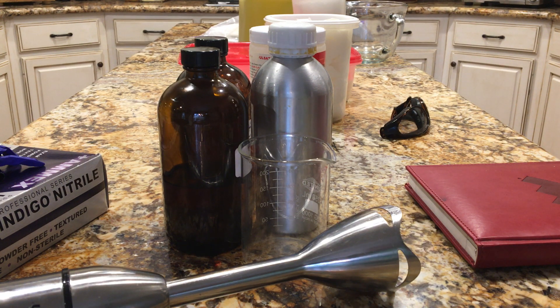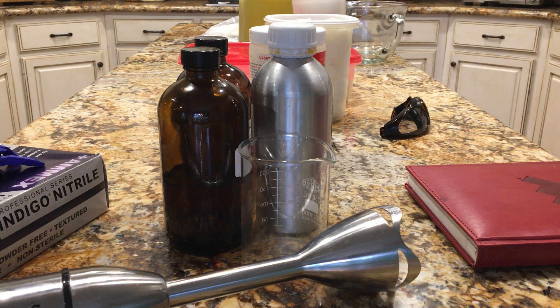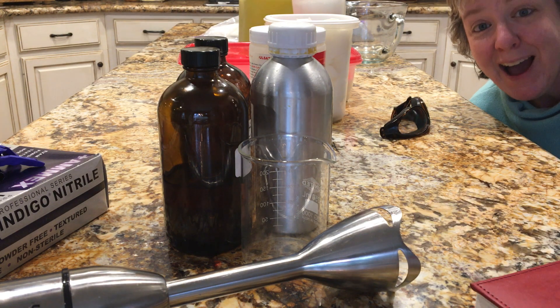Hello everybody, this is Christine at Spring Creek Bathworks. I'm going to poke my head around and try to get my face in here to say hi, especially because my mom has been watching my videos and she lives 1,800 miles away. Hi mom.